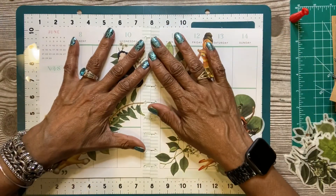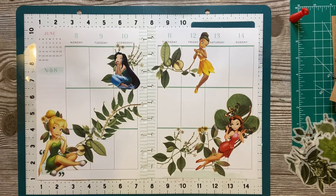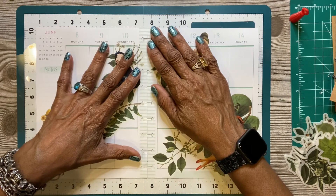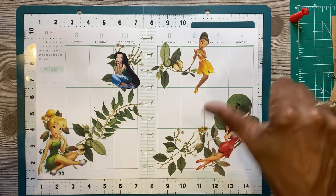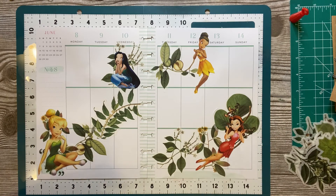This is my Tinkerbell spread for the week. Tell me what you think about it — I like it. If you like my spread for the week, please give me a thumbs up and comment down in the comment box. Tell me what you like, what you don't like, and give me some suggestions for other spreads. If you like the things I've been doing on my channel, subscribe — hit that subscribe button. I'll see you in the next video. Thanks for watching. Bye.